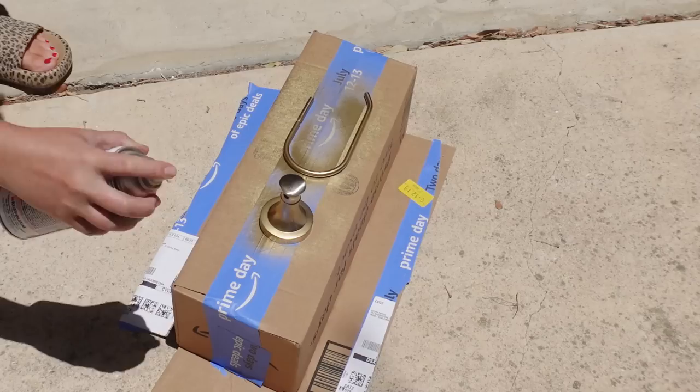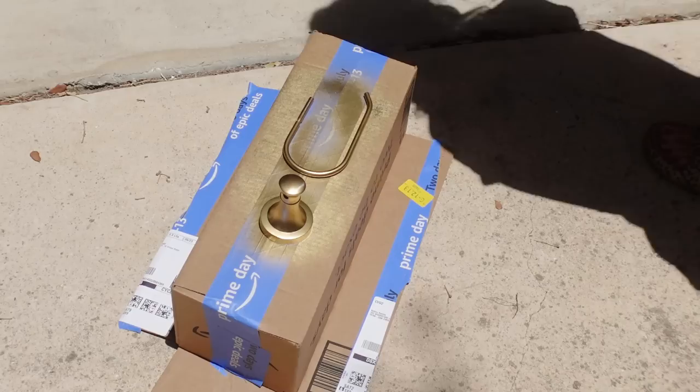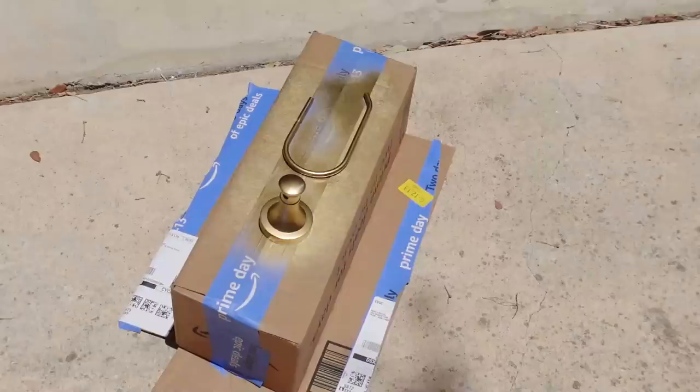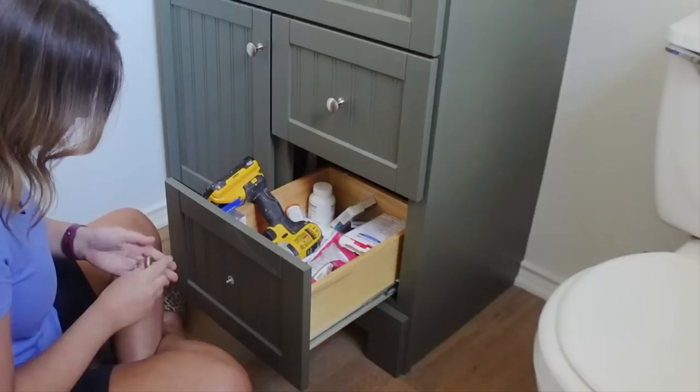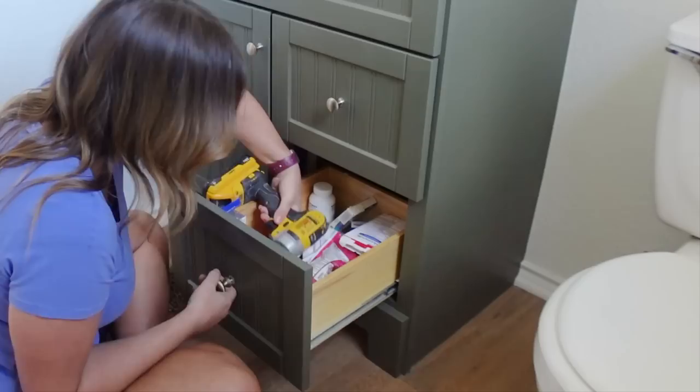The first thing I'm doing is taking off this toilet paper holder — it's still in perfectly good shape, I just wanted it to be gold to match everything else. So I took it off and I'm spraying it with my favorite gold spray paint outside. After it's completely dry I'll reinstall it. In the meantime, I'm going to switch out these knobs for the gold brassy ones I used in the kitchen that I love — and I had them left over, so free.